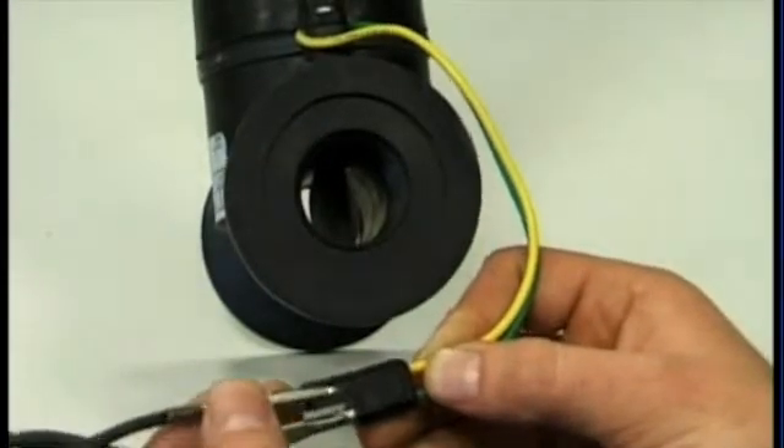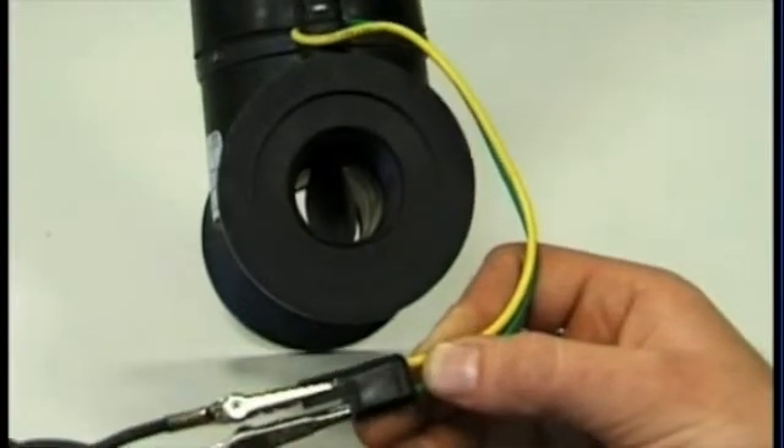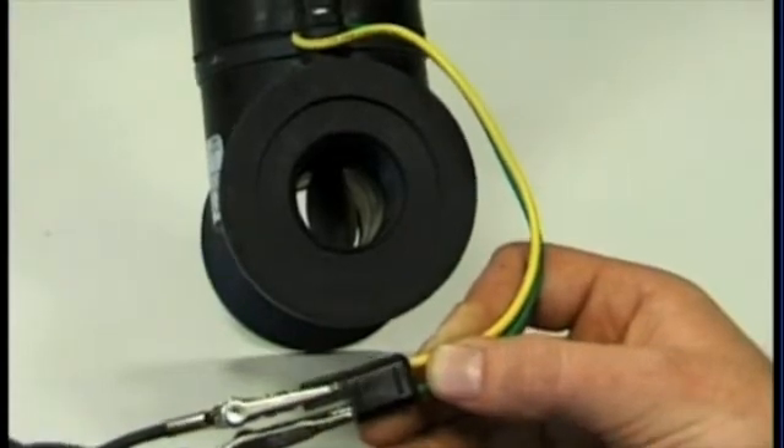If the valve is functioning correctly, there will be no worries. If the valve still doesn't work on your spray, you need to test your wiring loom for the power to make sure it's getting to the valve.